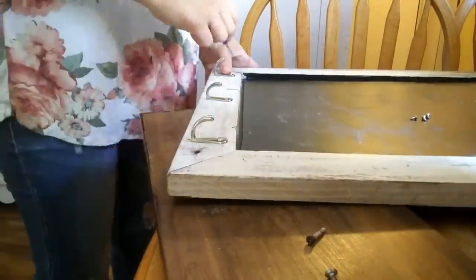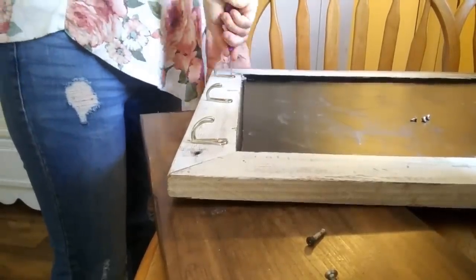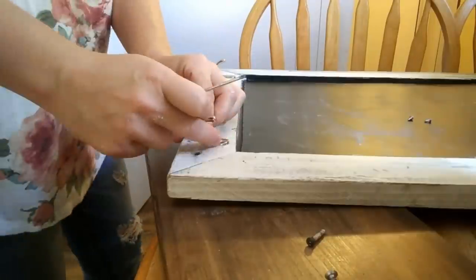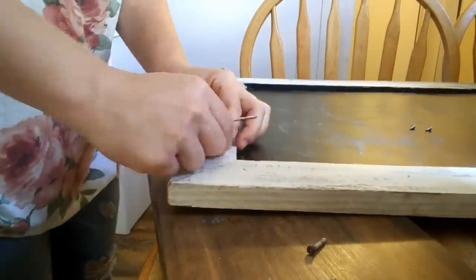This little chalkboard sign I actually got from Goodwill a couple months ago for $7.99, and I'm just adding these little hooks so that I can hang some coffee mugs on them.